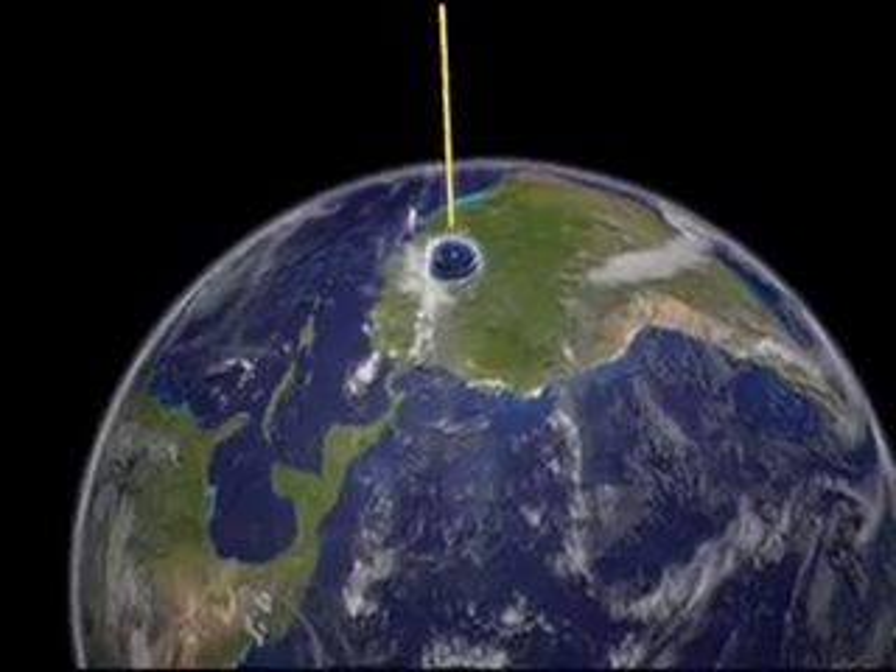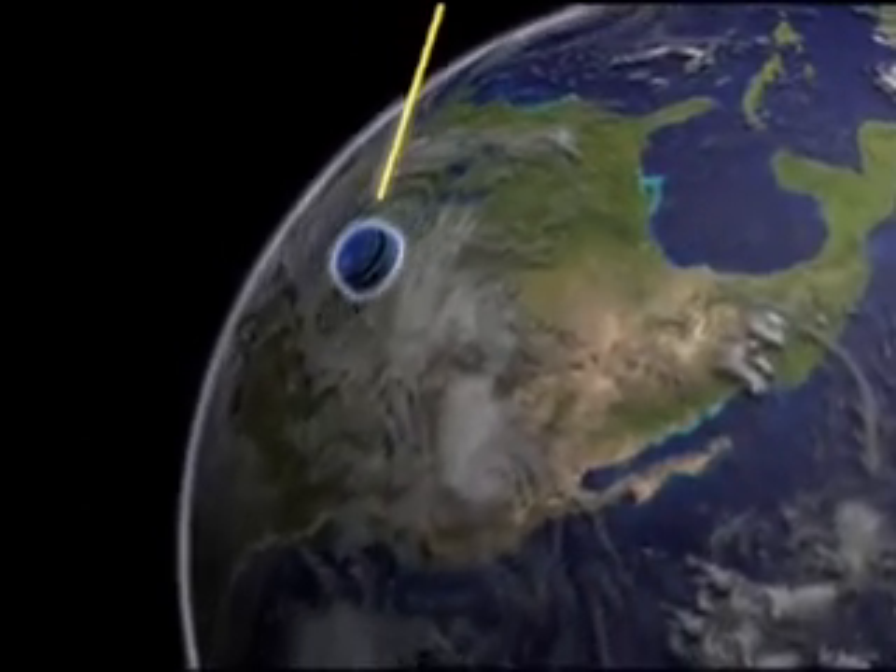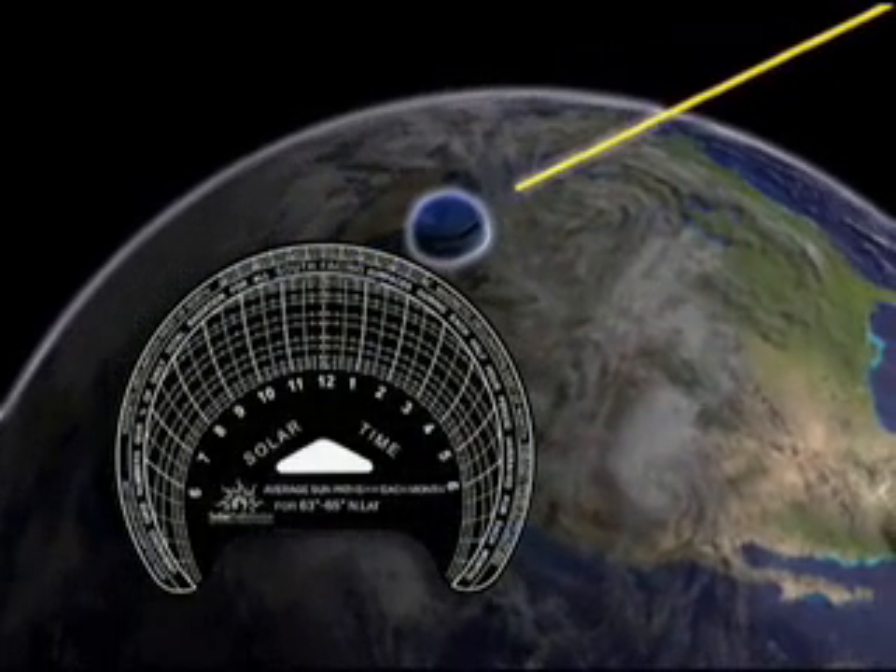The further away your location is from the equator, the more the Sun's path is down on the horizon, so the Sun Path arcs will be further away from the center of the diagram.